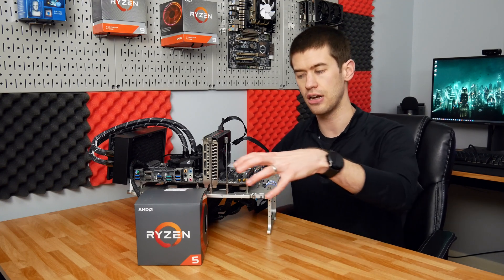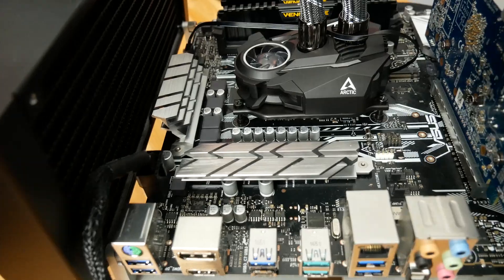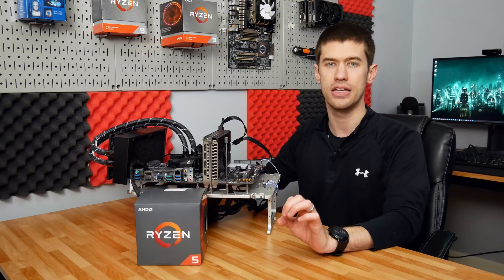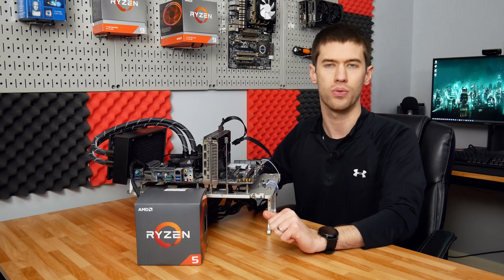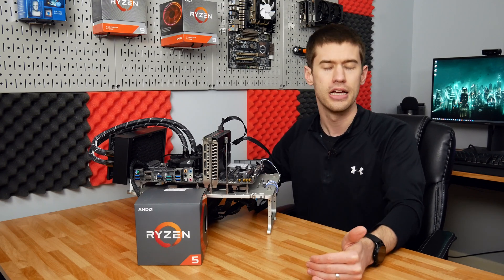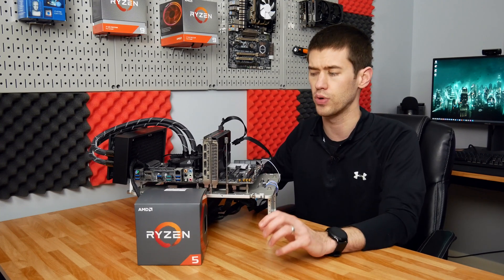With the 1600 moving from a 14 nanometer part down to a 12 nanometer part, we're taking an already efficient CPU with an overkill cooler and making it even more efficient in terms of power usage. This cooler can absolutely handle almost any reasonable voltage you're going to throw at the Ryzen 5 1600. I don't expect to be limited at all by thermals — I expect to be able to push whatever voltage I really want to.